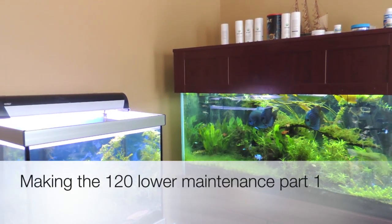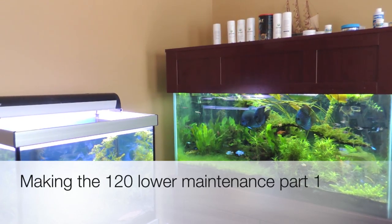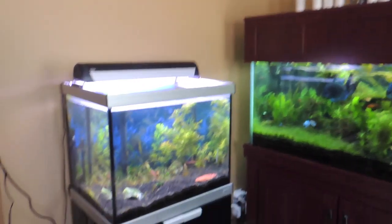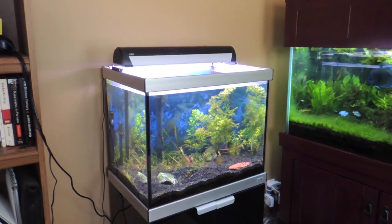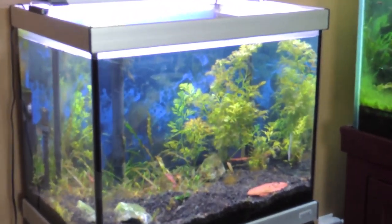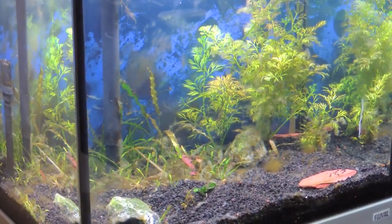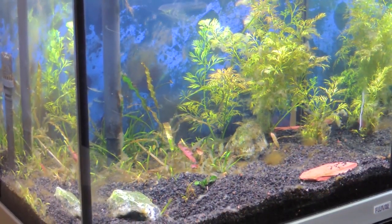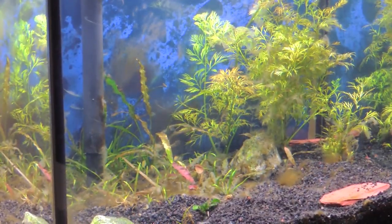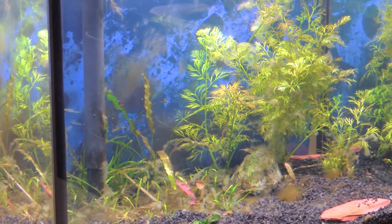Alright guys, what's going on? I'm going to do a quick zoom in on these tanks because they're not going to look this bad pretty soon. What I want you to see is what's going on here. This tank is starting to look a little better. The plants are greener. I don't have that ugly algae issues that I used to have. And I really haven't done anything in this tank in two weeks probably. I did a water change and just left it.